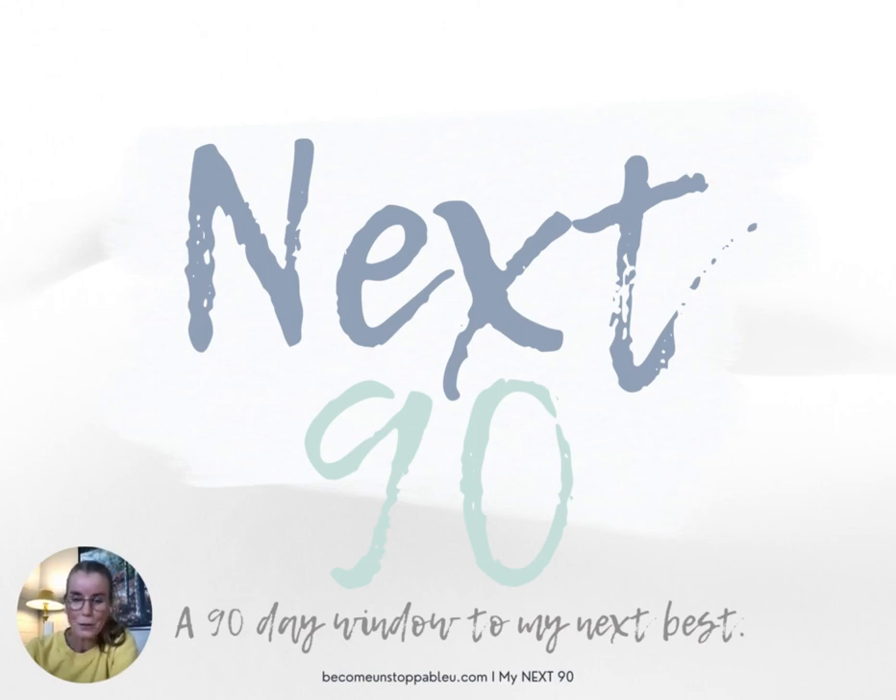Hello and welcome to the Wheel of Life activity, also known as the Wellness Wheel activity. I'm so glad you're here because you are taking steps to become closer to your very best, most favorite version of you.